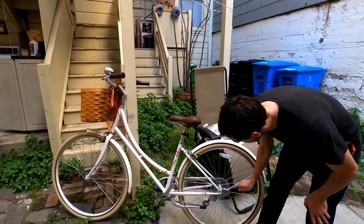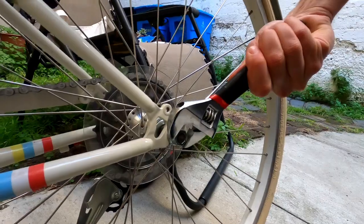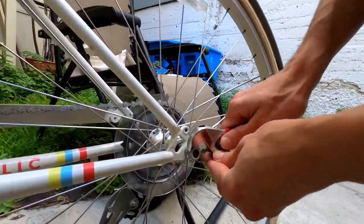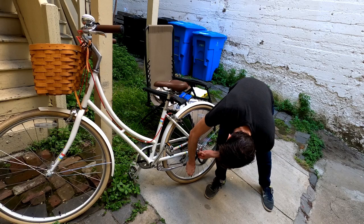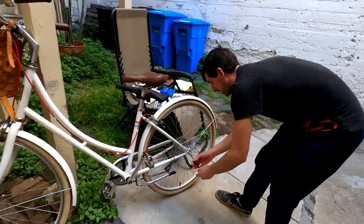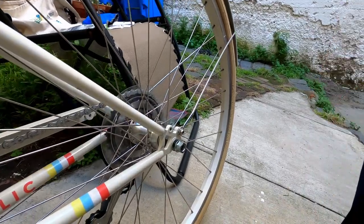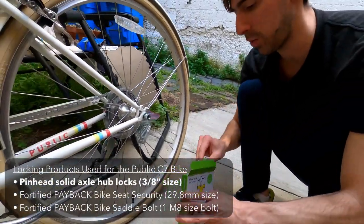First I want to just remove the wheel nut from one side. It is tighter than I thought - this was on here pretty tight. I'm not sure if these were factory sealed or if they were just tightened really tight by the bike shop who replaced a tire.